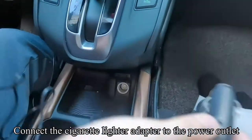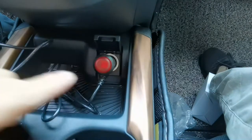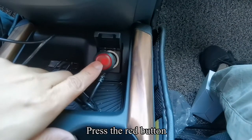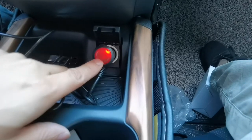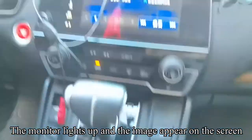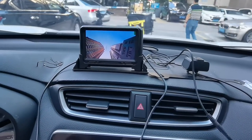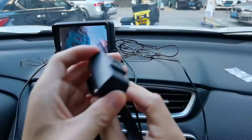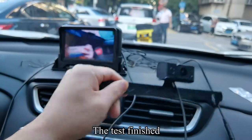Connect the cigarette lighter adapter to the DC connector of the monitor. Connect the cigarette lighter adapter to the power outlet. Press the red button — the red button lights up. The monitor lights up and the image appears on the screen. Pick up the camera and hold the sensor with your finger. You can see the IR light. The test is finished.